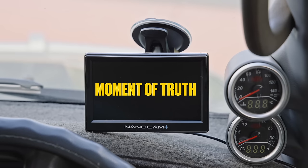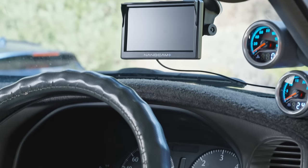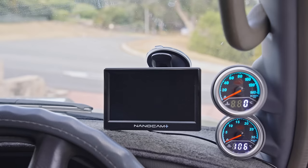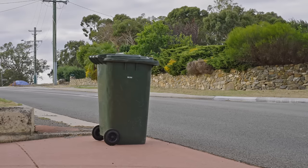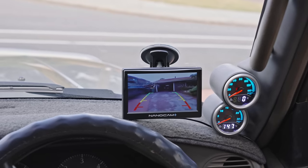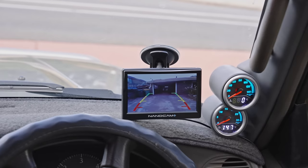Now it's time for the moment of truth — testing it. With the ignition on but engine off, your reverse camera should do nothing. Click it into reverse and wait a moment. Nice! You've got rear vision. Now all the neighbourhood mailboxes and wheelie bins can sigh in relief. Find detailed instructions and more videos to help you make it super at Super Cheap Auto's Super DIYs.